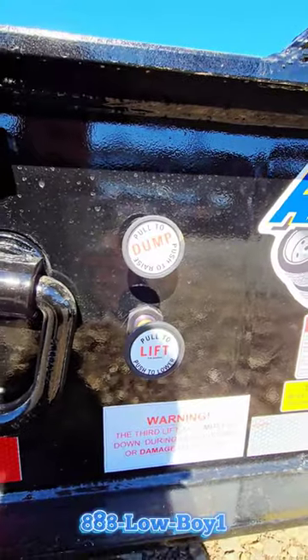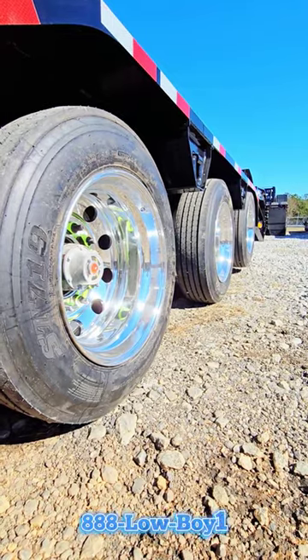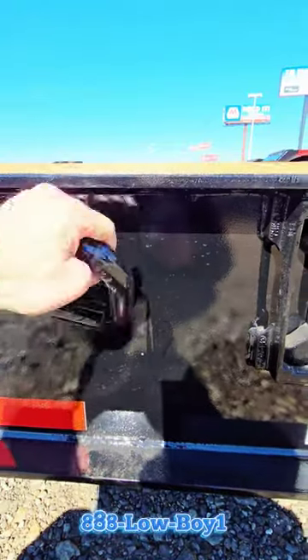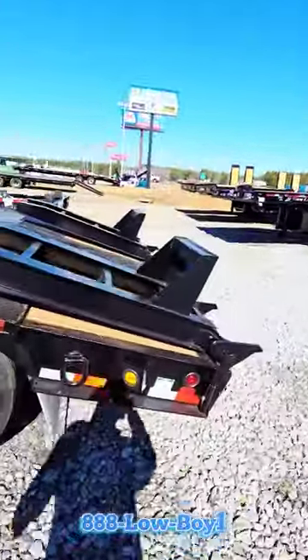On this trailer you got the dump valve to dump your suspension, the lift valve to lift your third axle — as you can see it's up in the air at the moment. We also talked the other day about these roto rings; these are D-rings so you can get them to the position you need to secure your loads.